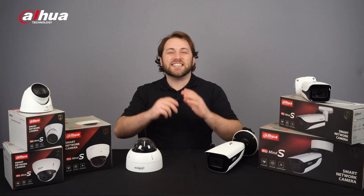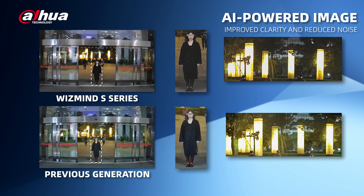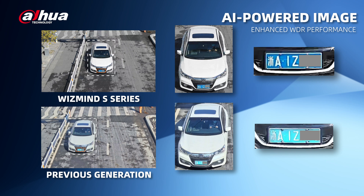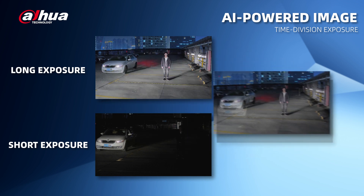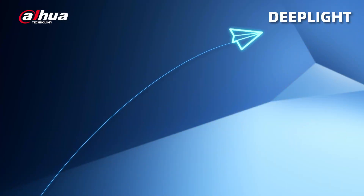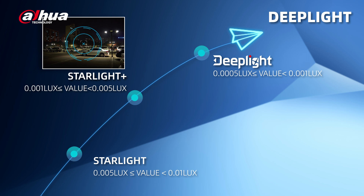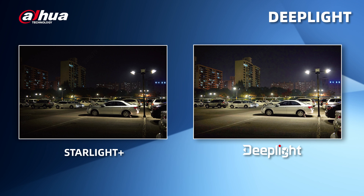AI-powered image uses AI to improve the clarity and transparency of an image and reduce noise across the whole video. It provides better wide dynamic range performance when WDR is enabled, helping restore more details of the target. Time-to-vision exposure technology is used when humans and vehicles are mixed at night, ensuring clear target snapshots for analysis via the video metadata function. The S-Series also features Deep Light for better low-light image effects, using a deep learning algorithm to reduce noise and achieve better images compared to Starlight and Starlight Plus.